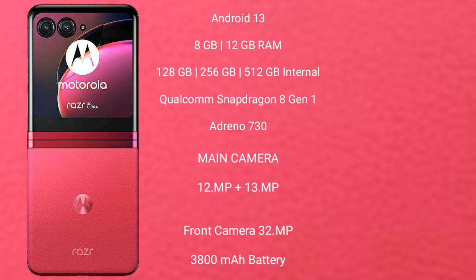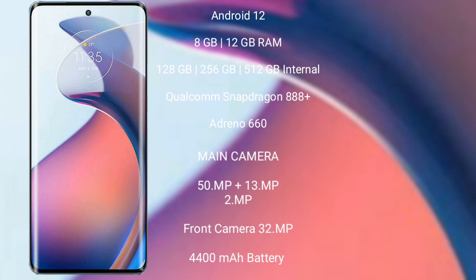The Razr 40 Ultra has a 3800mAh battery with 30-watt fast charging support. The Motorola S30 Pro comes with Android 12, with 8GB or 12GB RAM and 128GB, 256GB, or 512GB internal storage, powered by the Qualcomm Snapdragon 888 Plus processor and Adreno 660 GPU. It features a rear triple camera setup of 15 megapixels plus 13 megapixels plus 2 megapixels, a 32-megapixel front camera, a 4400mAh battery, and 65-watt fast charging support.